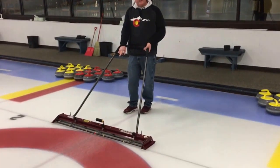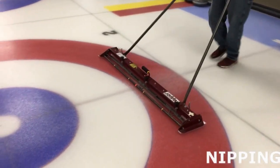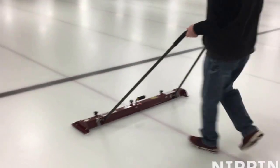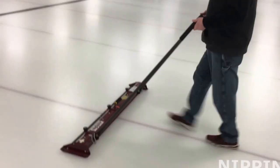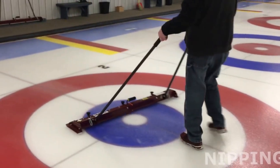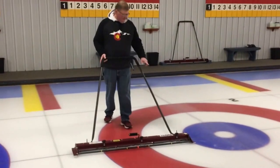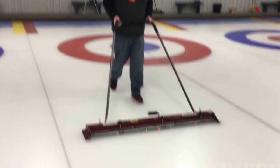Once the sheet's been pebbled, it's time to nip. There's an orange piece of tape that marks the center of the nipper. Start with the orange piece of tape on the center line and walk at a nice, consistent speed — not running — to get a nice even cut on the pebble. When you get to the opposite house and make your turn, please do not cut past the back line. You can do a little bit of a turn, staying right even with the back of the house, and you want the skid of the nipper to run right along the edge of the blue circle or the red circle, right along the four-foot.